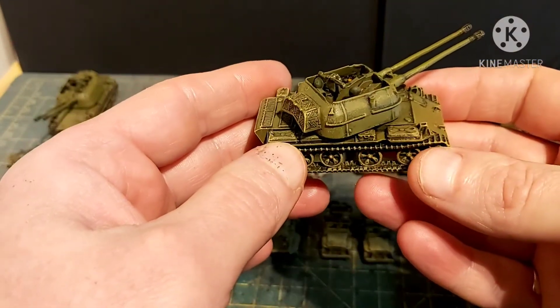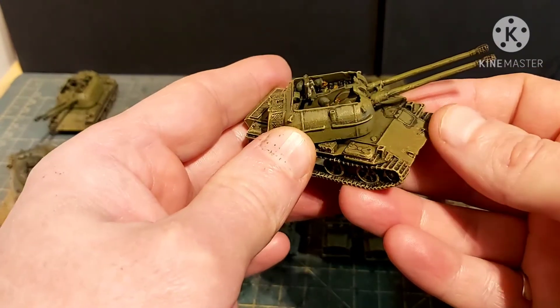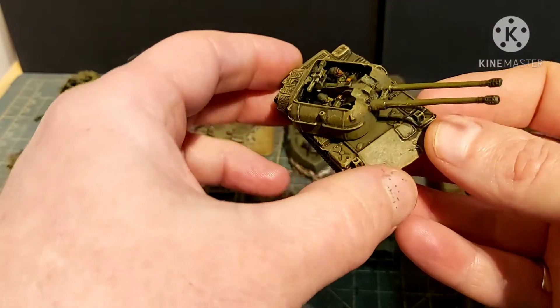I also believe these could have been for the Iran-Iraq War — the oil war version of the game, not the Vietnam version — which is why the crew look distinctly un-Asian. I did head swaps on them.